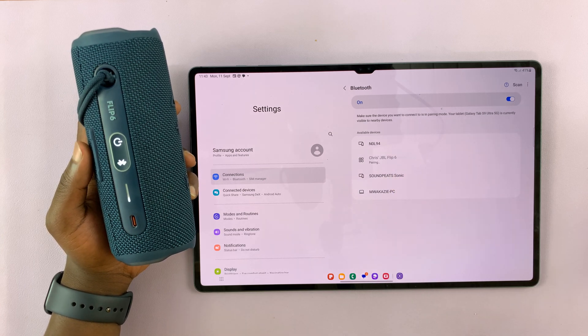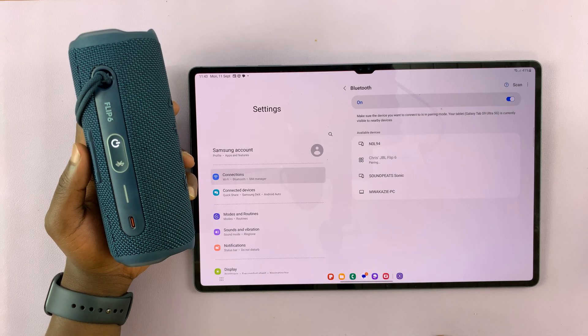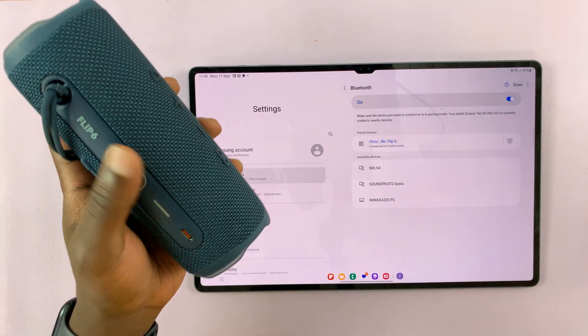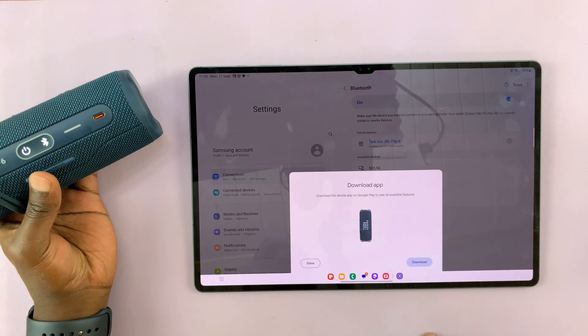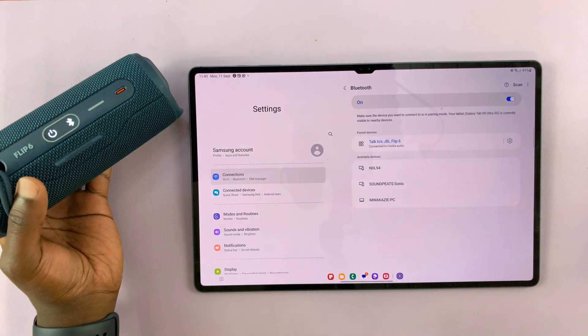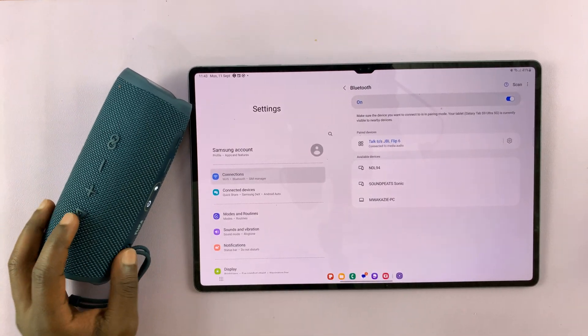Tap on that — it's going to ask for a pairing request. Tap on Pair. The speaker gets connected and you can see the light stops blinking. That basically means we have the JBL Flip 6 speaker, or any other Bluetooth speaker or headphones, connected to your Samsung Galaxy Tab S9.